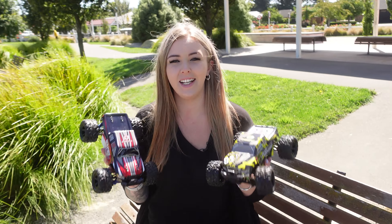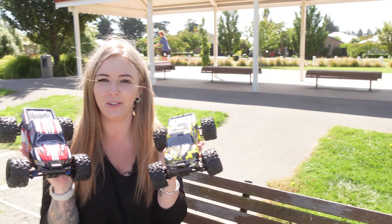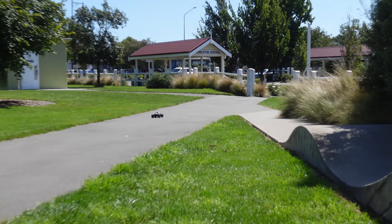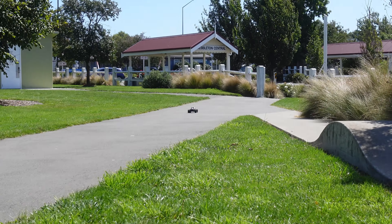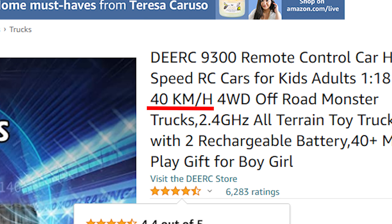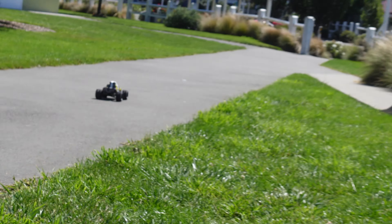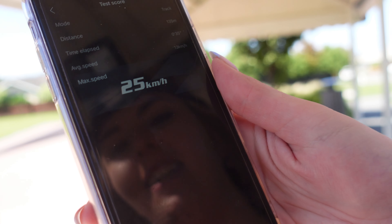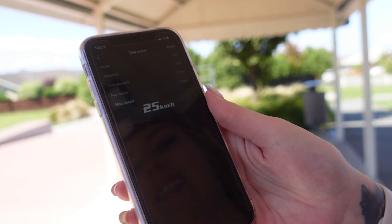Here we are on location at Templeton Park skate park with these two little RCs. We're going to start off with a speed test to see how fast they go. The 9300 came in at 22 kilometers per hour. The 300E is a bit faster and a little easier to control — it read 25 kilometers per hour. So it is a little bit quicker.